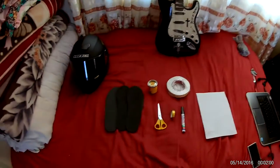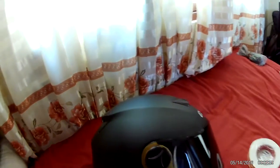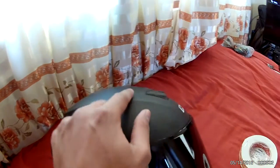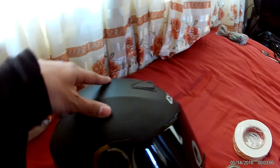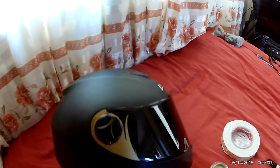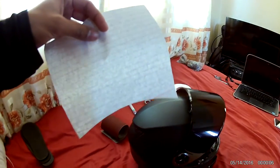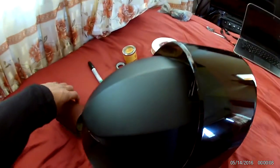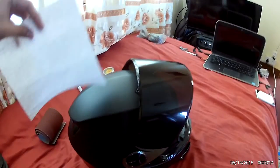The first step is to measure the length of the helmet — the curve. You need to measure exactly the curve using a piece of paper so that you know what kind of curve you're dealing with. I've just cut this piece of paper to match with the curve.